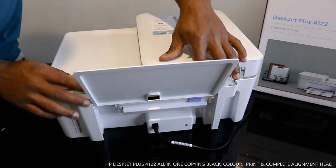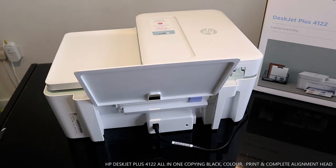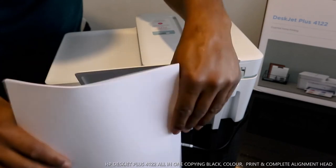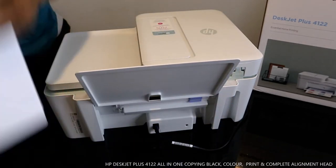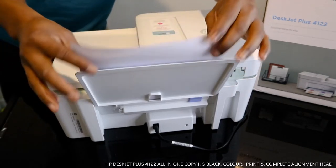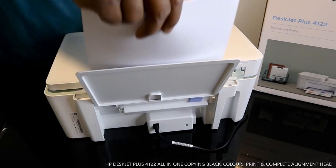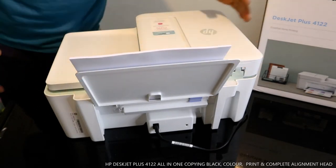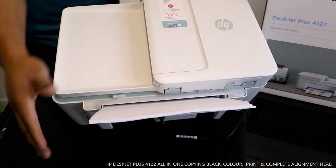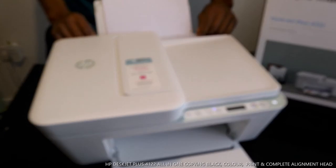Now I'm going to get a paper ready. Make sure you don't overload the paper tray. Once the paper is loaded, make sure you cover the tray back up.